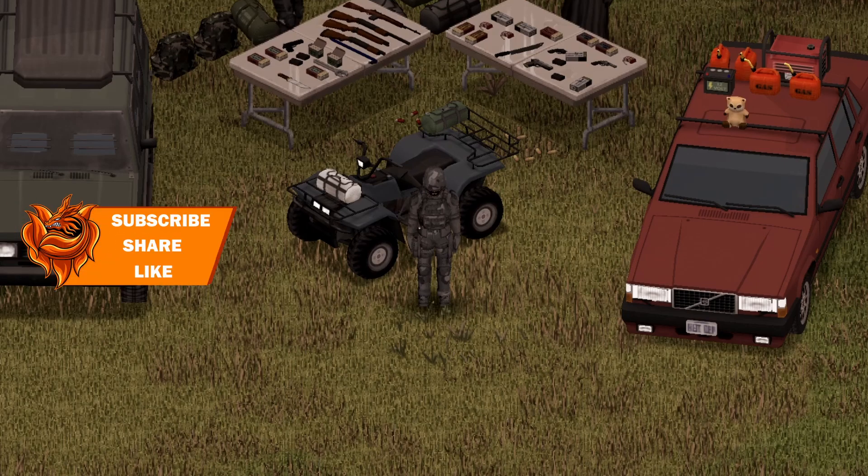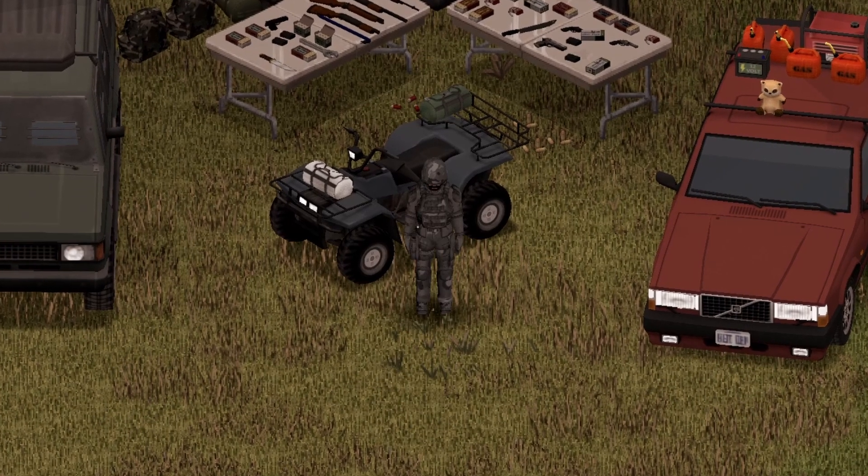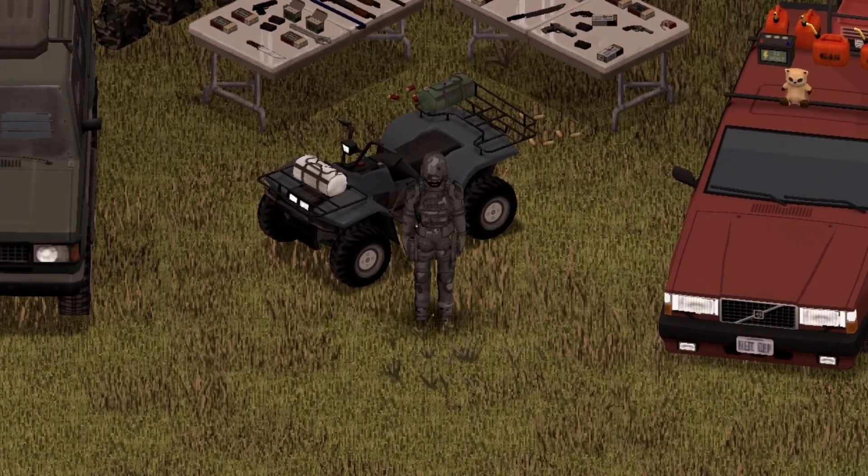And we're back with another Project Zomboid Mod Showcase, featuring the 1990 BMW 3 Series E30 by KI5.